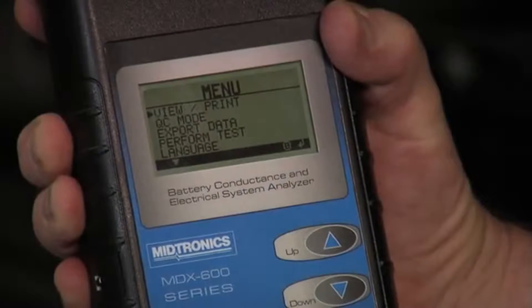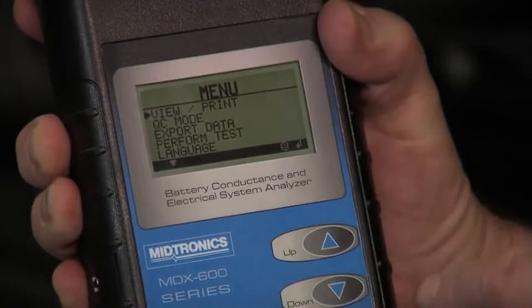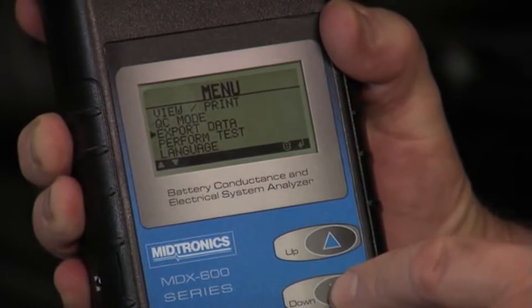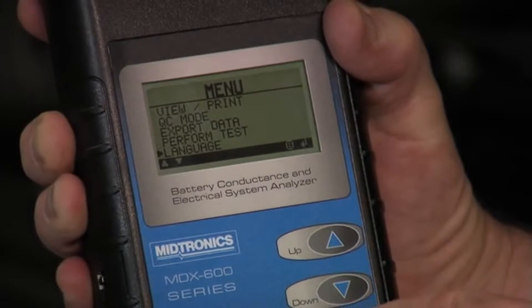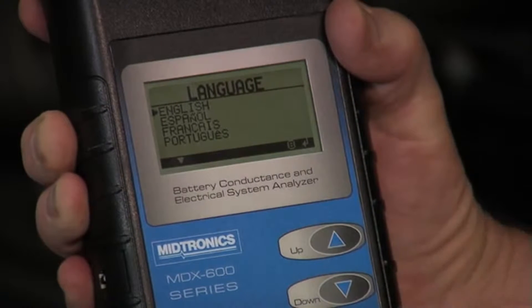The feature set available in this MDX650 includes simply viewing or printing the previous or last test result. We've got a quality control mode, typically used in inventory control. We can export the data through the IR port on the side. We can perform a test. We actually have language selection in each tool — English, Spanish, French, and Portuguese.